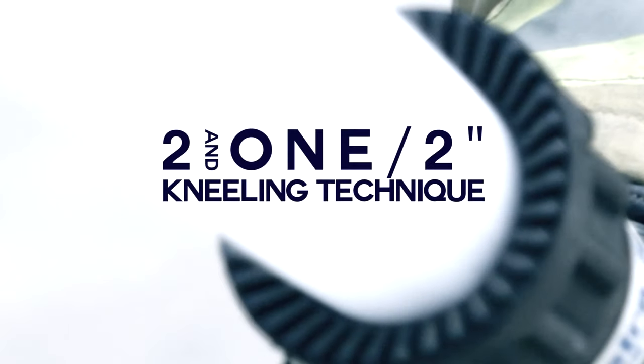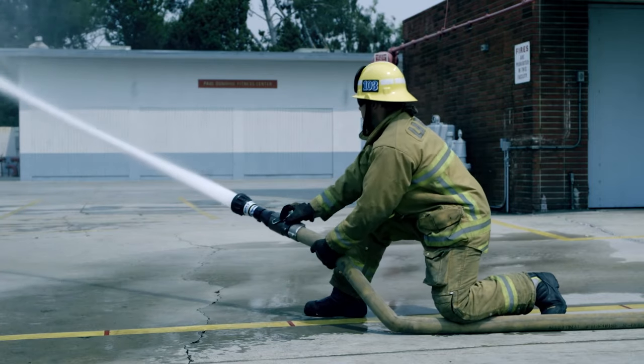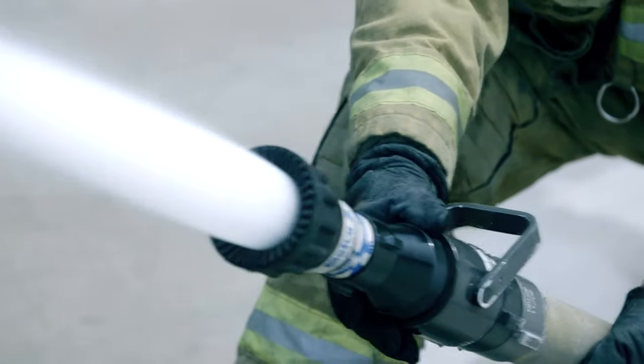2.5-inch Kneeling Technique: Kneel directly on the hose approximately one arm's length back from the nozzle with your back knee and pull the hose to the desired position. This allows for a safe, comfortable position and transfers the nozzle reaction into the ground.